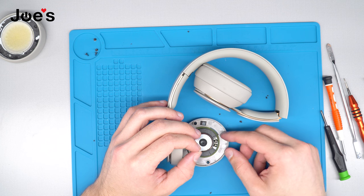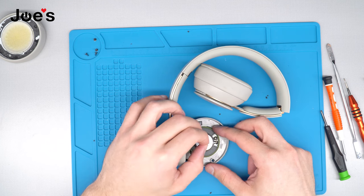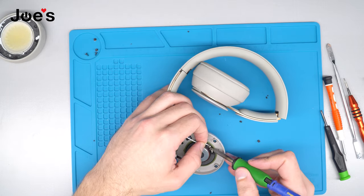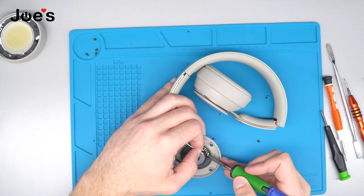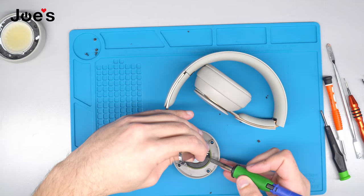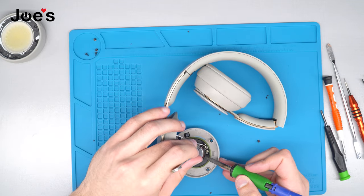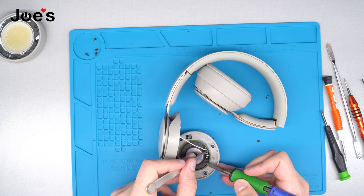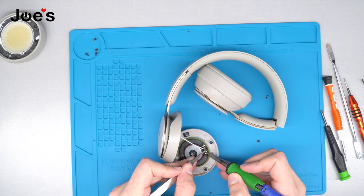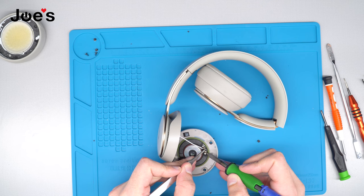Remember that the copper and the red wire is always on the positive side. For this one, just for the sake of my fingers so I don't burn them, I'm going to use tweezers to get the last wire soldered in.